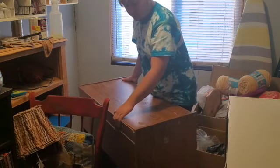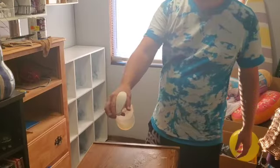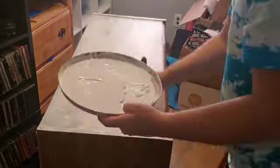I wanted to go ahead and paint this desk as well, and I'm moving the white cube I just painted into its place. I gave this desk a good wipe down and cleaned any gunk off, and I used the same paint to prime and paint this desk.